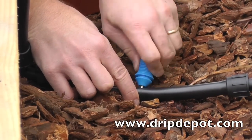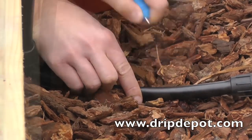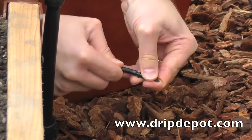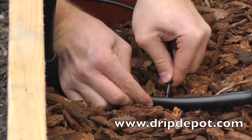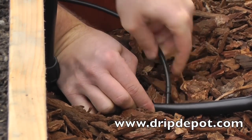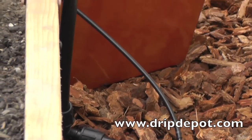First, punch a hole in the mainline tubing near the pot that you wish to water. Take a quarter-inch barbed connector and push quarter-inch microtubing over one of the barbed ends, then push the free end into the hole that was punched in the mainline tubing.